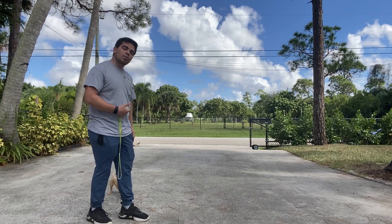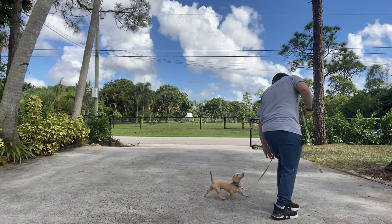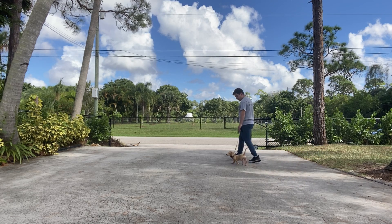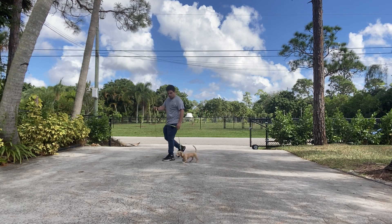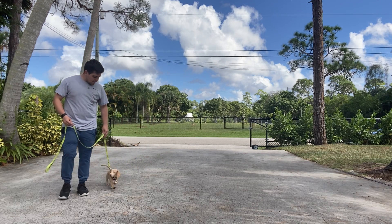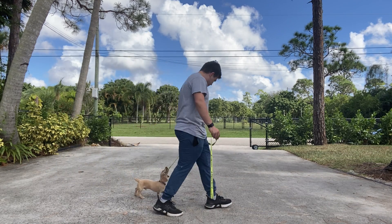Max, let's go. Very good, Max! If he tries to rush or to pull, that's when I do a correction or I stop. Very good, Max — this is a very good walk.